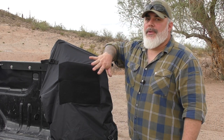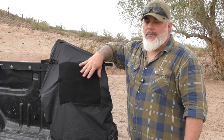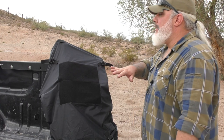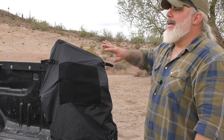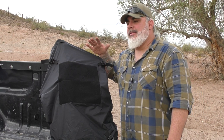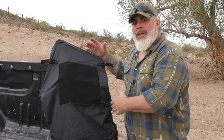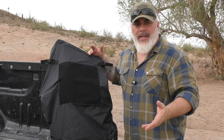This detaches so easily that, especially overnight, you can just unclip it, take it in the house with you, and then take it back out and clip it back on — which is extremely easy to do.